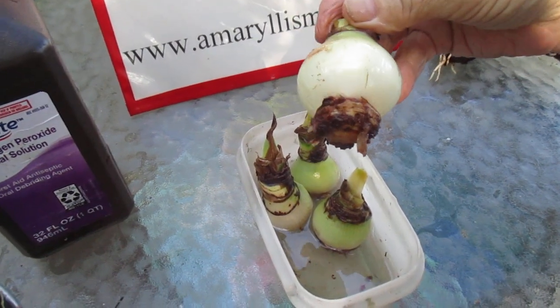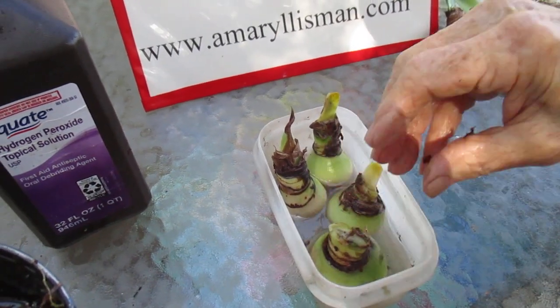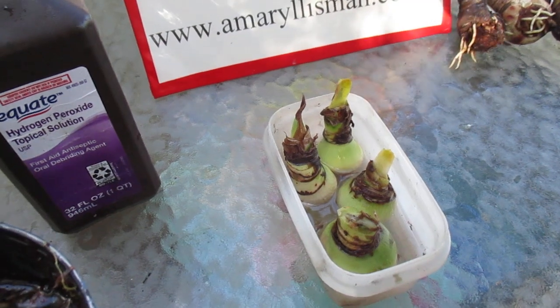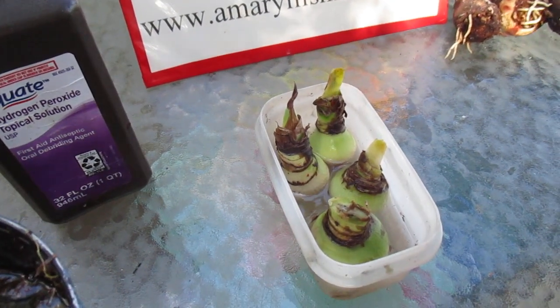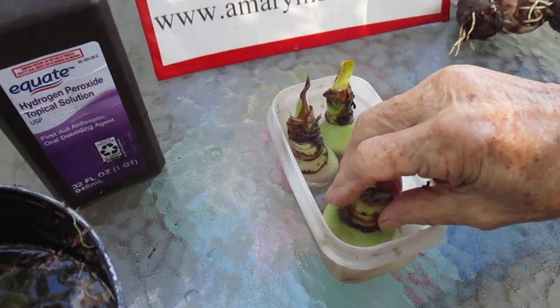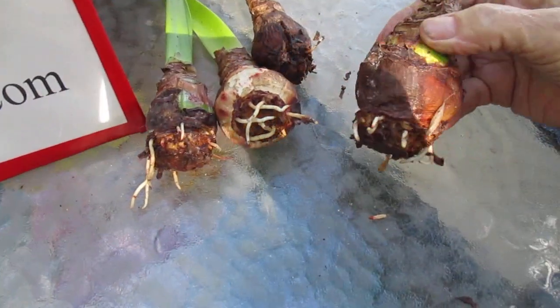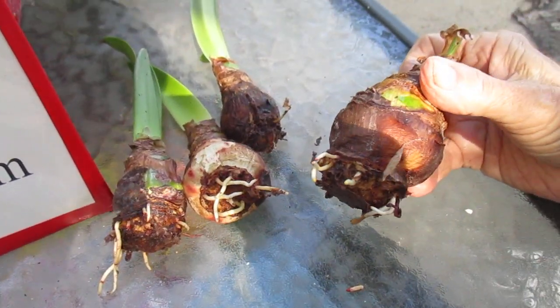Just a basil plate, and it'll take about two and a half, three weeks, in warm weather around 80 degrees, and they're going to begin to sprout roots and they'll come out of dormancy.